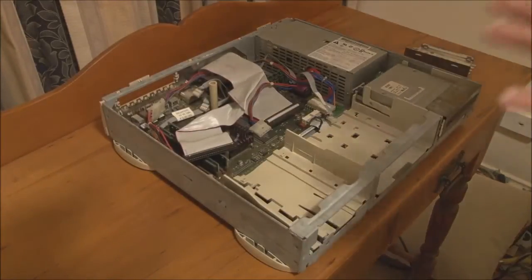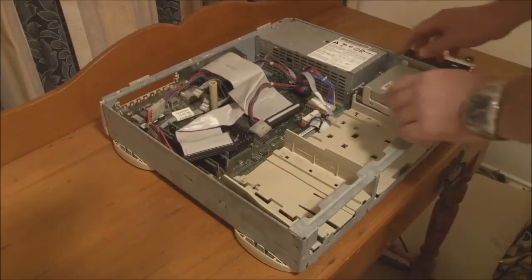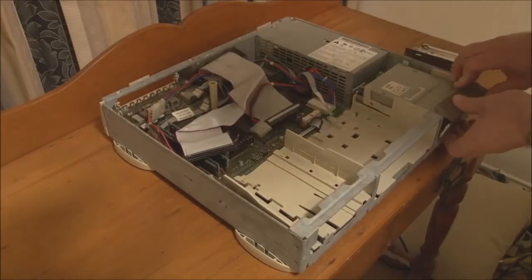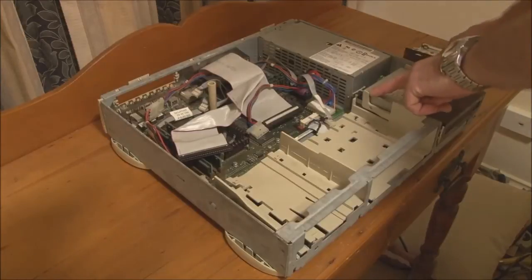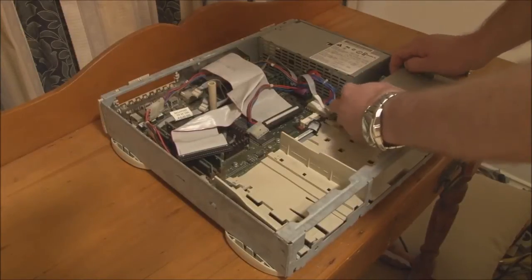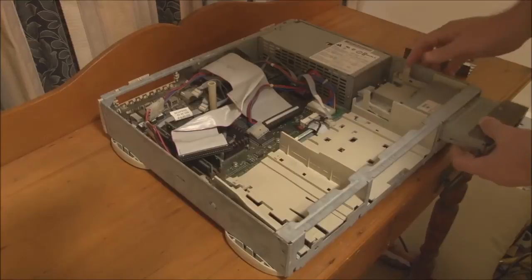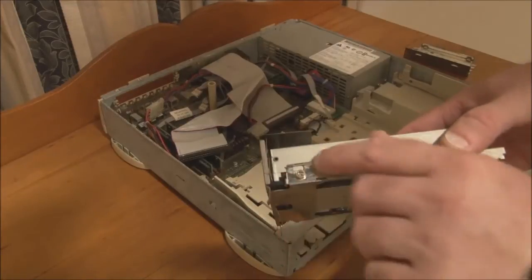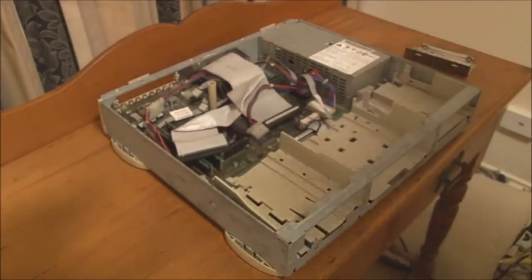You'll notice that so far we haven't had to use any tools of any kind to take this machine apart. For the floppy drive, there are two plastic tabs — you pull them up. The shield actually stays with the drive, so you have to unlatch it from the top so it's free, then separate the two tabs and push them out. The drive can then slide forward — make sure to unplug the data cable. The shield is connected to the front case mounting screws for the drive.